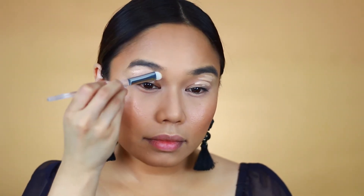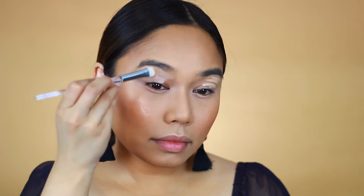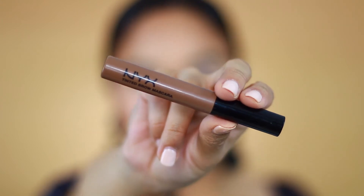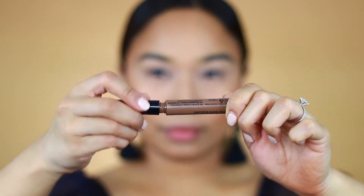I'm taking an elf eyeshadow brush to blend the concealer out, then taking my translucent powder again to set it, creating a really nice and smooth canvas for eyeshadow.